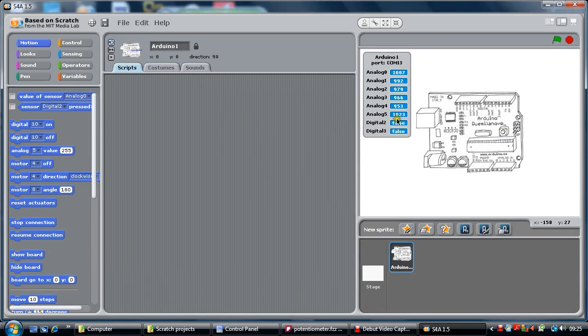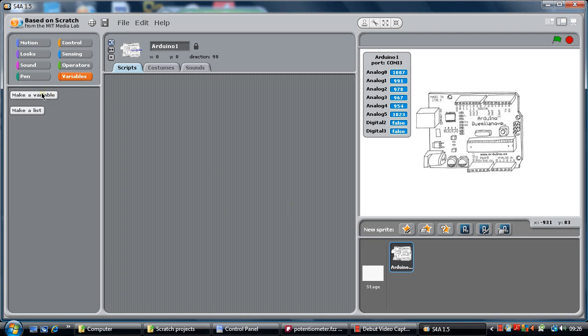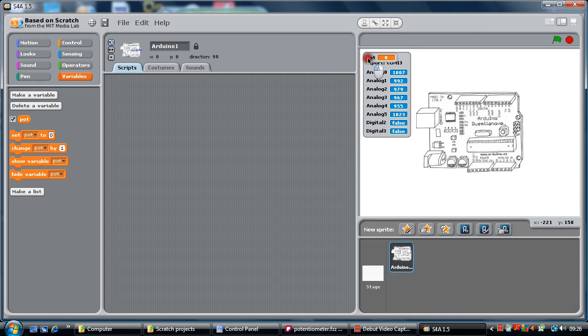The beauty of this is we can use the analog 5 value as a variable. We can use that variable value as a number, and that number can then be used to interact with Scratch. Today we are going to make our Scratch character move around and get bigger or smaller depending on the values coming in. First of all, we need to set a variable — make a variable — and we are going to call it 'pot'. That's just a pot value. You can see it comes up on the board there, currently set to zero.